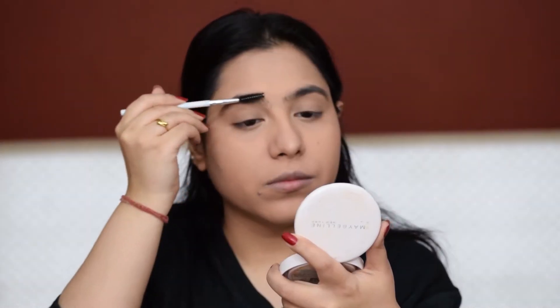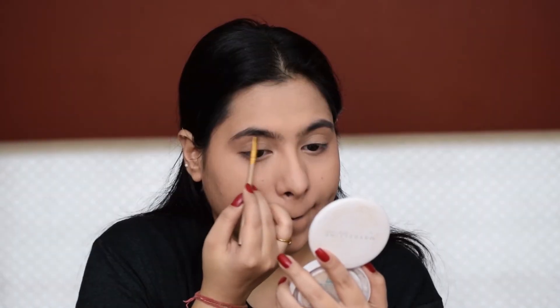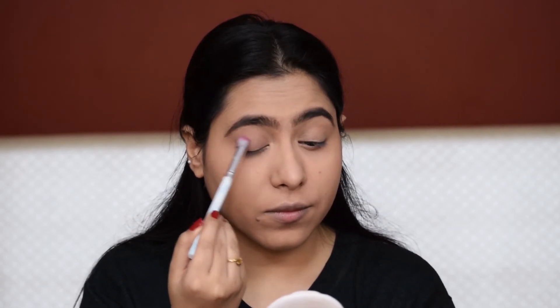Moving on to eyebrows, I'm going to be using my all-time favorite combo from the Nudes palette to fill my eyebrows. Now I'm taking a very mauve pinkish color for my eyes and I'm going to apply it all over my eyelids to add a soft pink on the eyes.